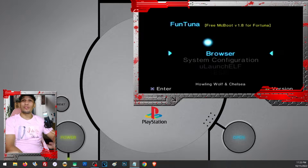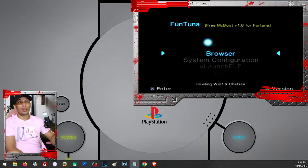Since Funtuna is the better version, that is what we are going to use in this video. We are going to need a FreeMCBoot or a working Funtuna to be able to install Funtuna. So if you don't have any exploit yet, I'd recommend checking our other video on how to install FreeMCBoot using a DVD boot. Depending on your PS2, you may not be able to install FreeMCBoot, but in that video I showed how to create a DVD boot which we can use to install Funtuna.